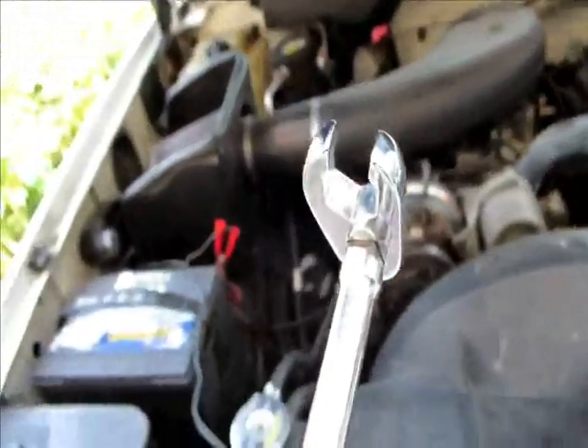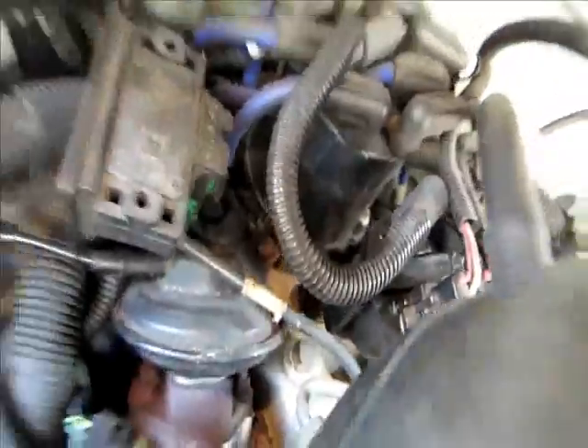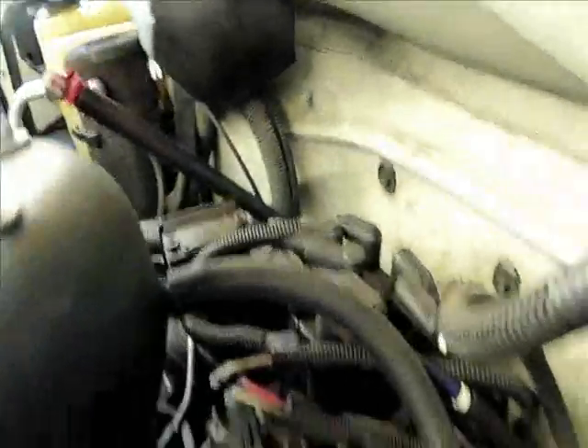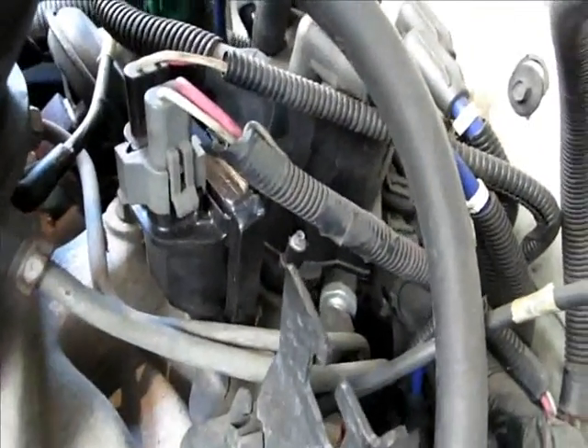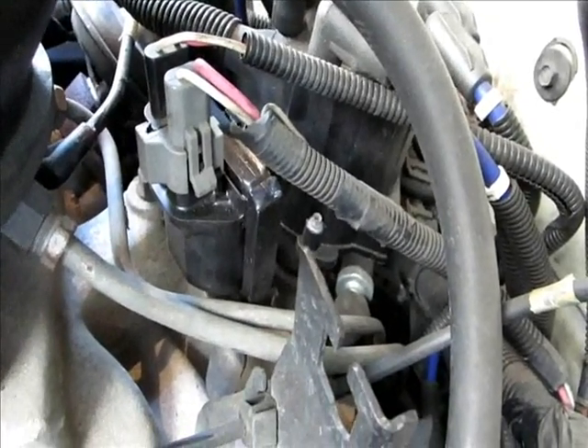To loosen your distributor — sorry it's blurry, deal with it — I use a 9/16th crow's foot. The bolt is down there somewhere hidden; you'll see it, there's a little clamp on it. I use this instead of distributor wrenches — I found this works better. I loosened it, and I have a little mark on the side over there. It looked like it did move a little bit, but I always like to mark it so I know the original spot in case the adjustment doesn't work out. I think I'm getting an oil leak — I have an Edelbrock intake manifold in a TBI form.